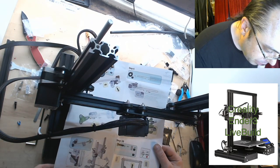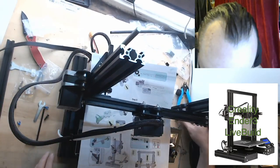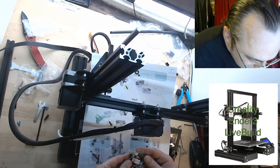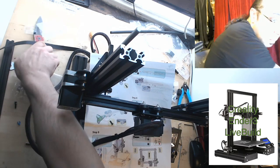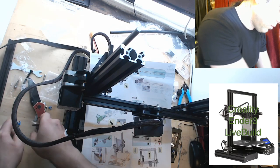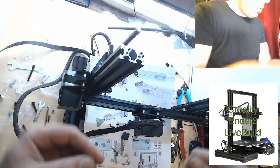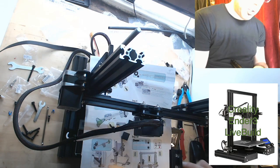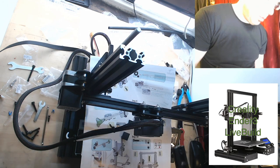Step 10 — M2.5 by 25 with washers, four pieces. This has the trickery as well, so I nearly put this one upside down, but I'm hyper-vigilant now.